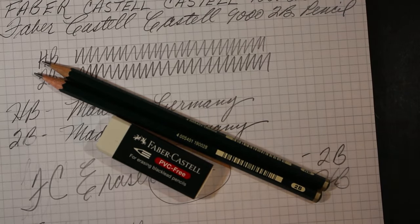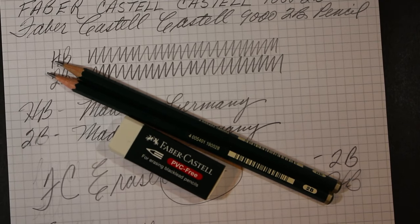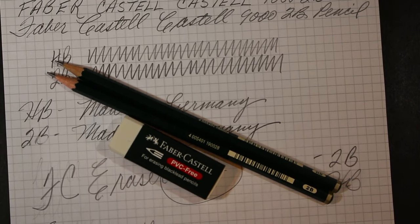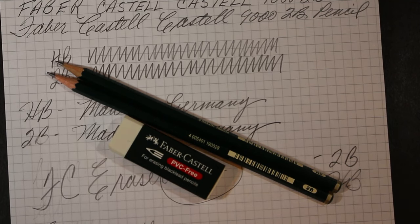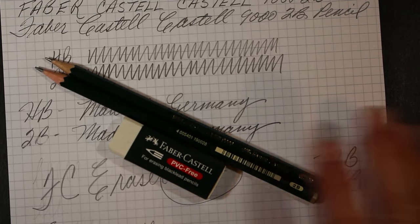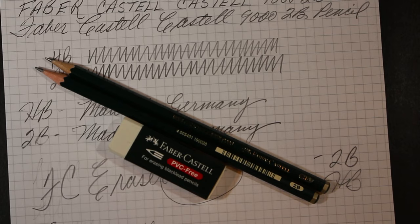For those of you who are artists, I'm sure they would perform equally as well as they do for handwriting. The eraser, at least in my experience here, is just fair. But the pencils are great. So thanks to my work friend who brought these for me, and thank you all for watching. Please share, like, and subscribe if you're so inclined. I look forward to seeing you again soon, back here on Always Analog.